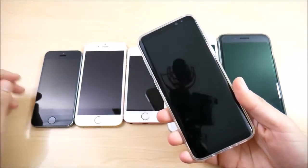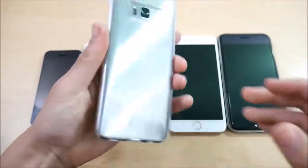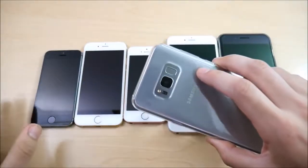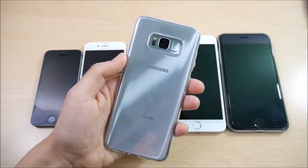For those of you out there who are going to be leaving Apple for the first time to try out Samsung's new Galaxy S8 or S8 Plus, in this video I want to help show you guys what kind of fingerprint speed you're going to get on the Galaxy S8 Plus.